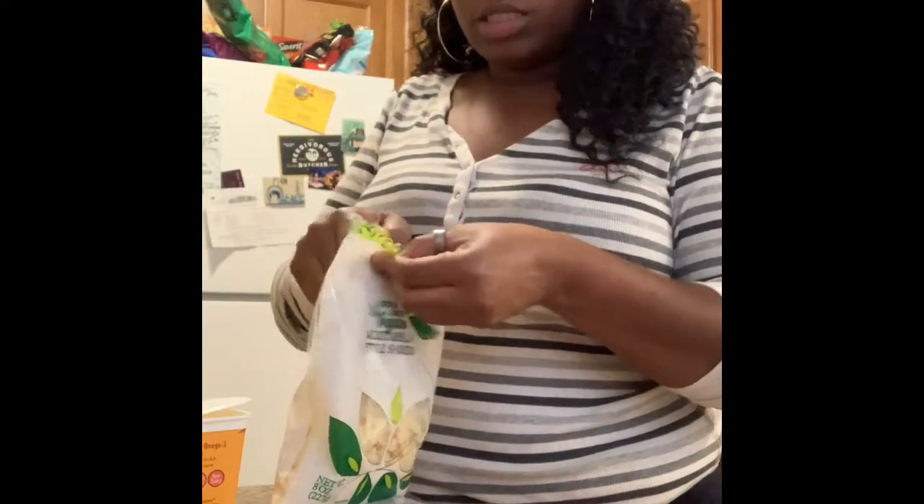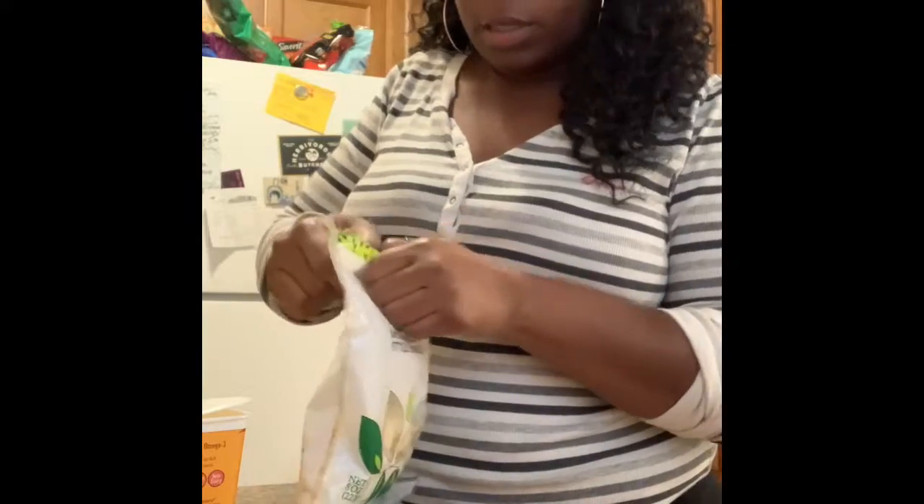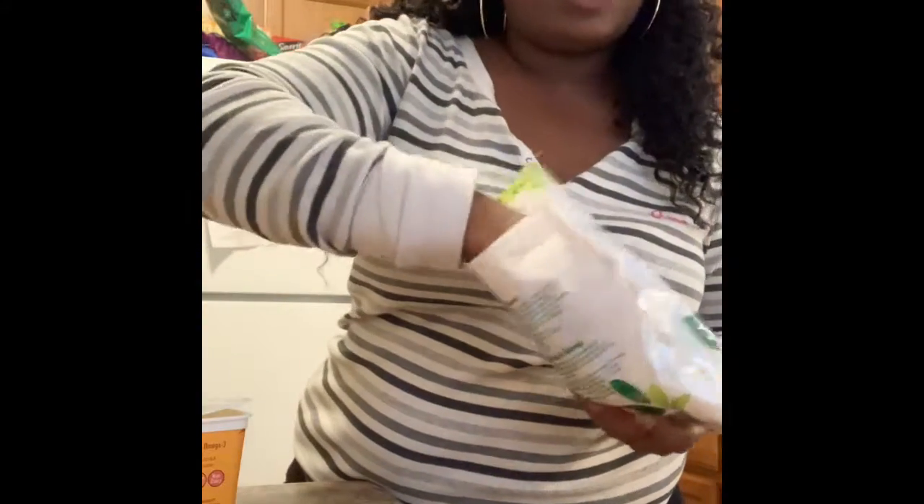The vegan cheese — I'm probably going to put about a fourth of a cup on top. I haven't used this brand before, so hopefully it melts. It smells decent. Usually if a vegan cheese is good, it smells good — you can actually smell the saltiness.